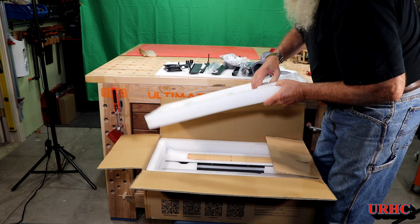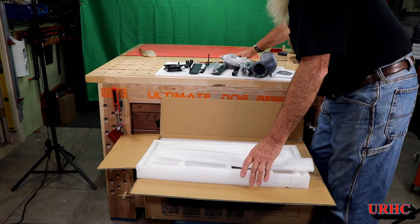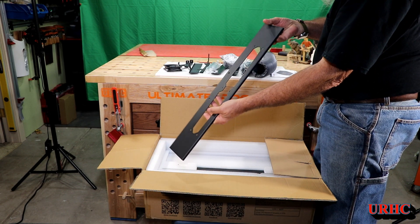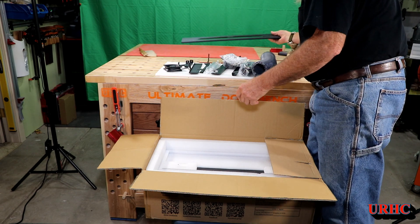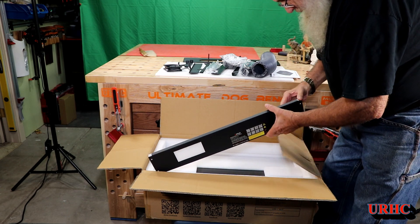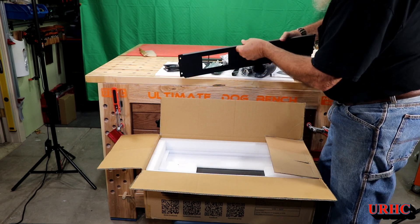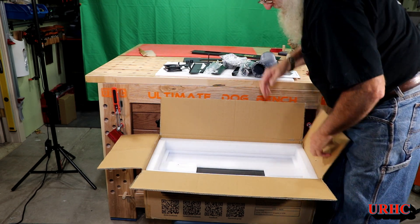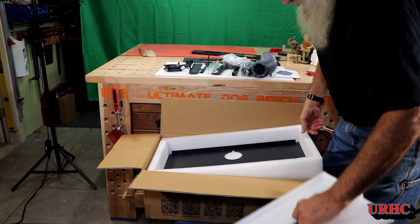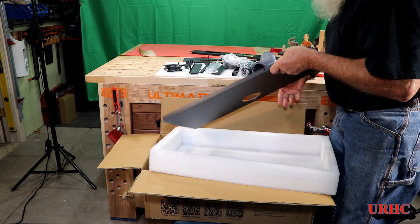Everything is really nicely packed and layered. It looks like it's about 1/16-inch thick sheet metal, with all the different pieces. The front panel is a little bit thinner, but they do a nice job with their finishing. This large piece here appears to be the back panel.